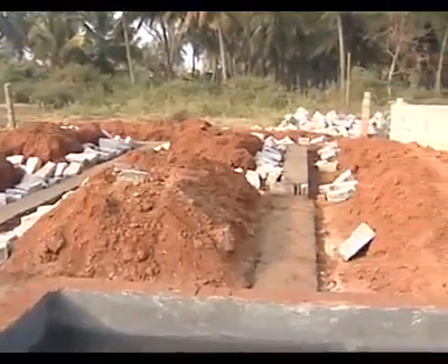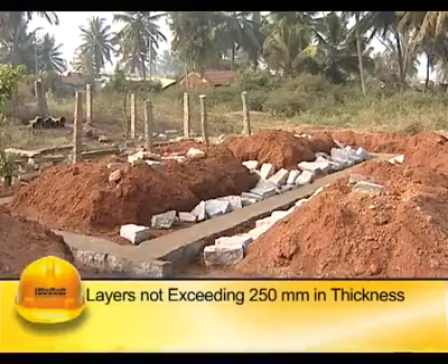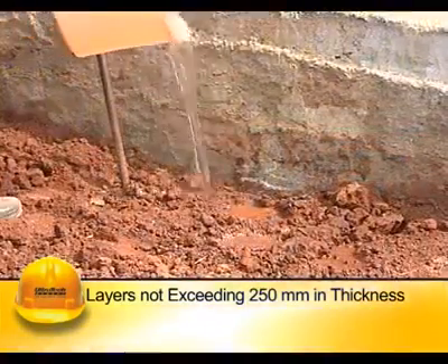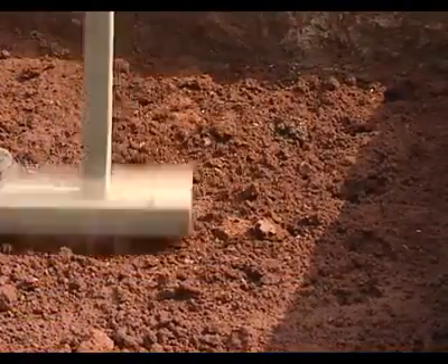The entire space between the substructure, i.e. foundation, and the sides of excavation shall be filled back to the original surface level in layers not exceeding 250 mm in thickness. It shall be watered and well compacted by means of rammers to achieve maximum consolidation.